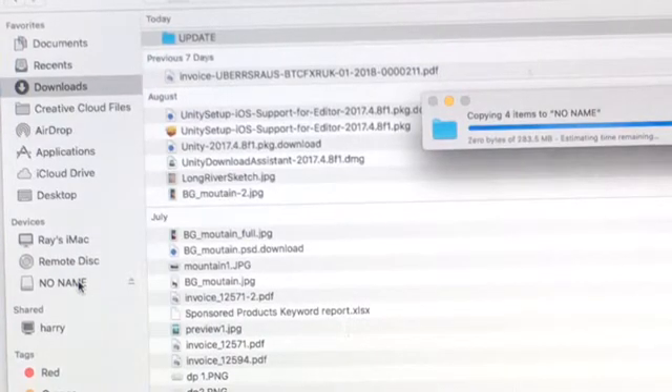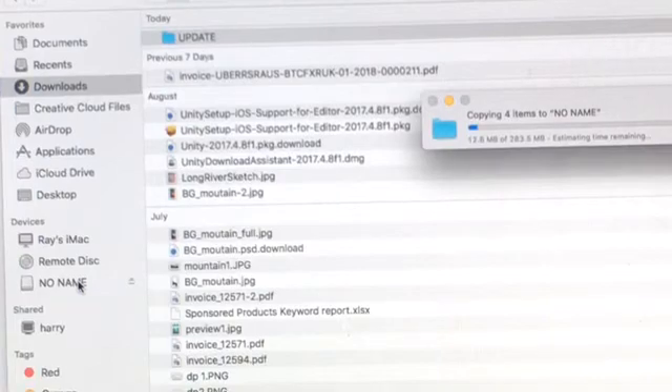It's copying four items to 'No Name'. It's supposed to take about two minutes. Okay, it's happening.